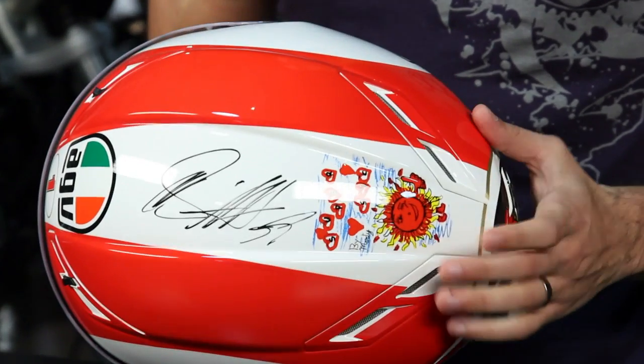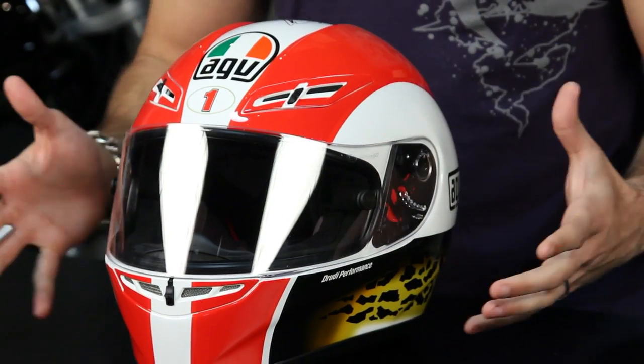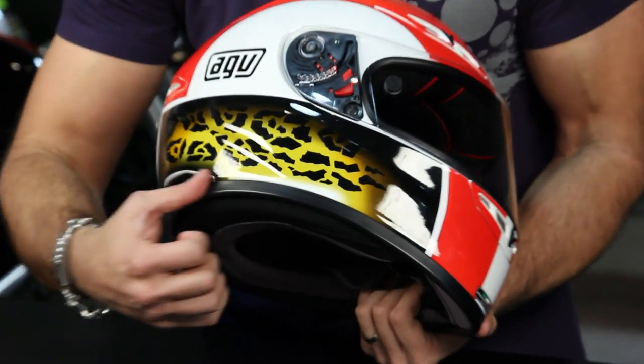This happens to be my helmet that he signed for me personally. It's the same graphic — when you buy this helmet, it's not going to come with a signature; this just happens to be mine. But if we look at it, it's the Drudy Performance C. Mancelli Cheetah graphic.